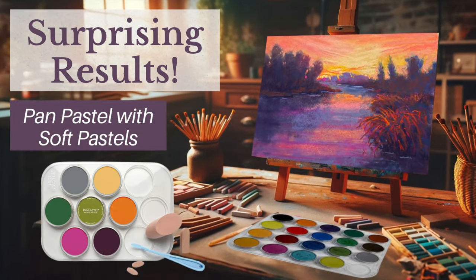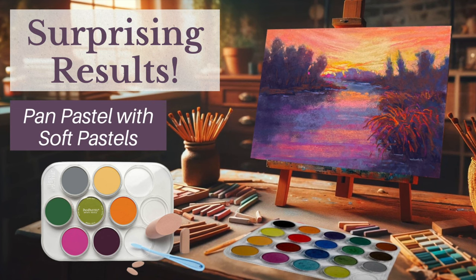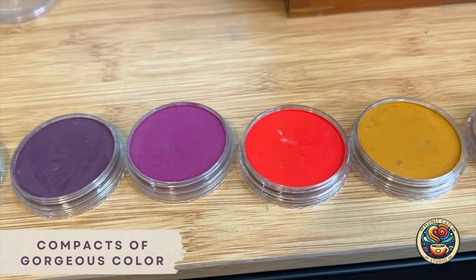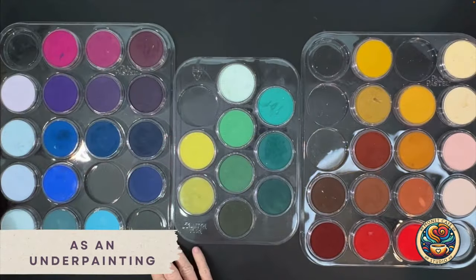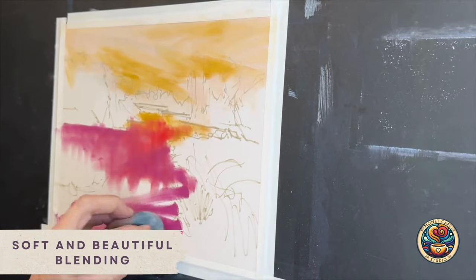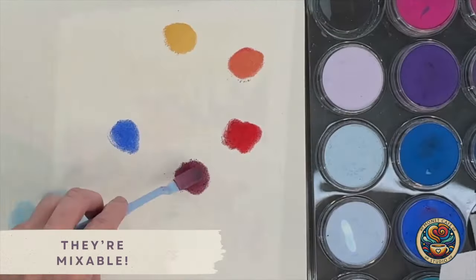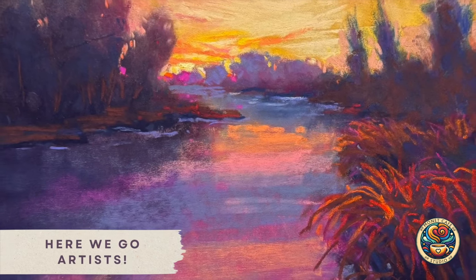Hello artists! I can't wait to share with you the surprising results I achieved using pan pastels with soft pastels. Pan pastels are very different from regular soft pastel sticks — they're like compacts of gorgeous color. They work great as an underpainting when combined with soft pastels, and what surprised me was how great they worked on this particular surface. Another great thing about pan pastels is you don't need that many colors because they're mixable.